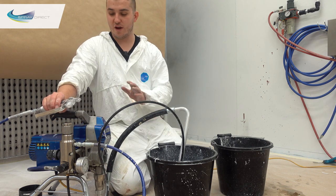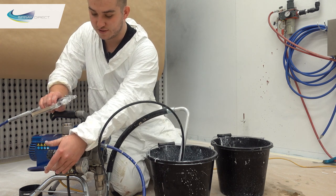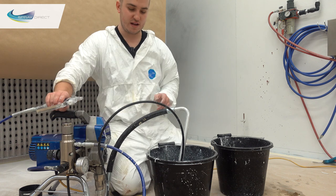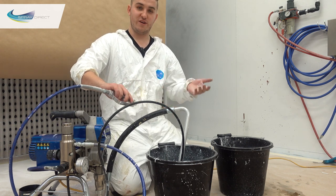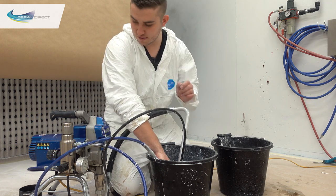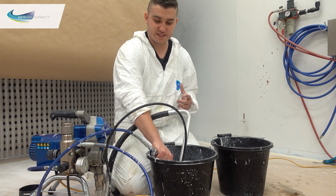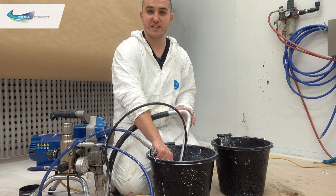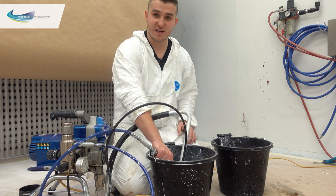So now we're going to clean the hose and gun through. We've switched the pump to the hose and gun, turn the pressure up ever so slightly, and my advice would be to hold the front of the gun under the water so you don't get splashed back. So let's clean this through. The end goal is to get the water coming through the pump as clean as possible so next time when we're loading it up we know it's going to be clean and ready.